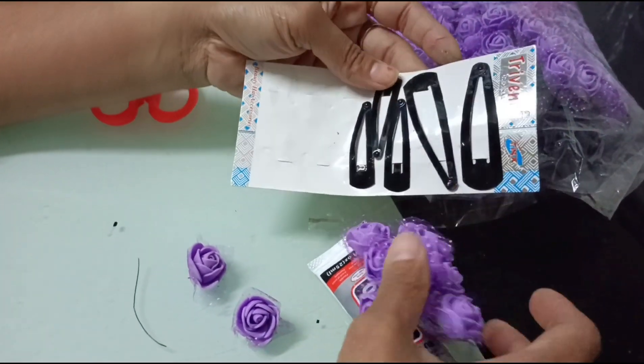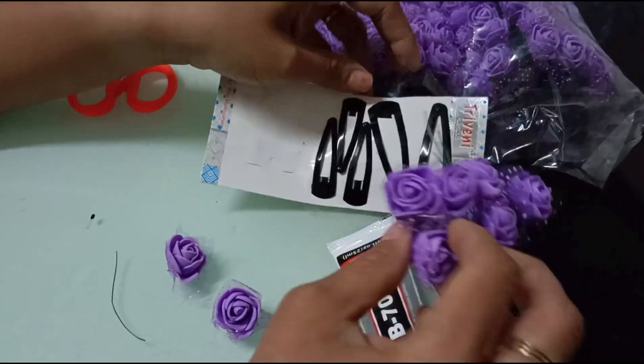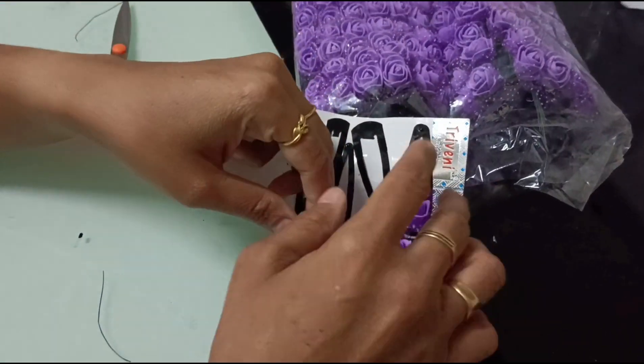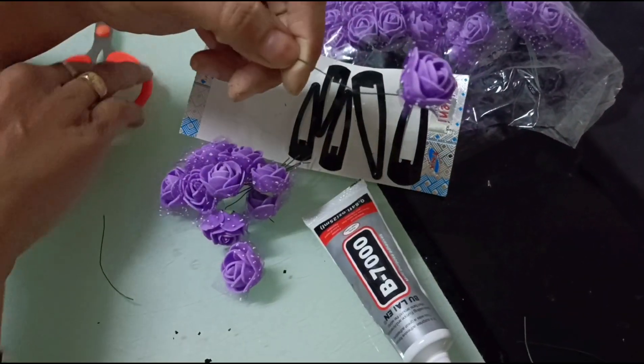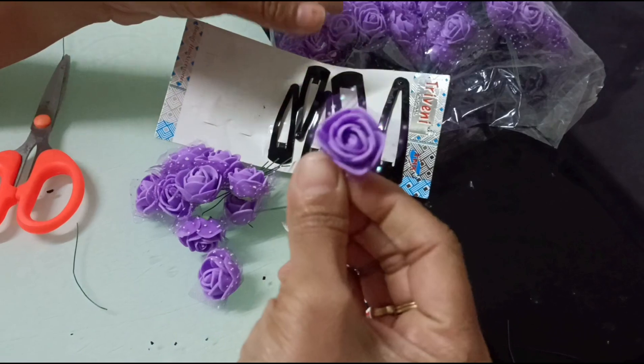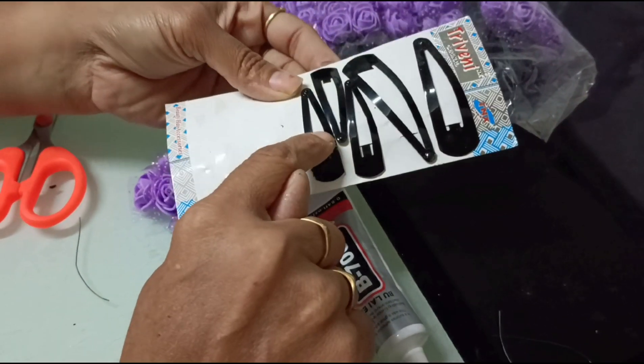This is actually an order I received. As per the order I have chosen a purple color because purple is the theme of the dress. For smaller kids I mentioned a smaller tic-tac, so we will be using one that is about two and a half inches in length.